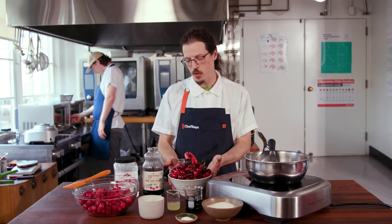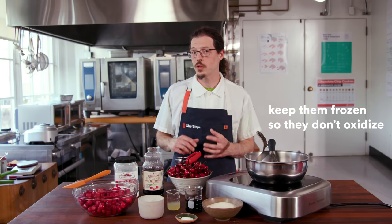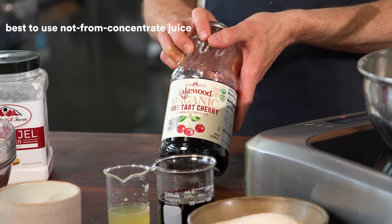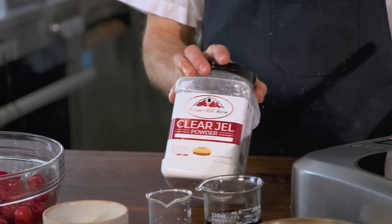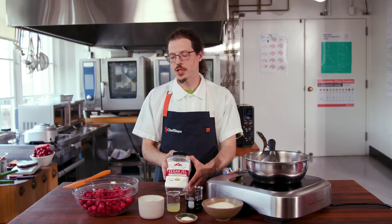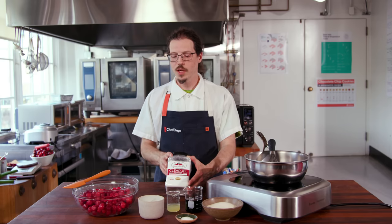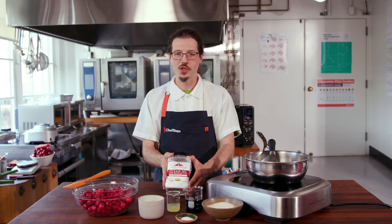You can use fresh cherries — it would take about this many, stemmed and pitted. We're gonna be using frozen pie cherries. We're also gonna add some cherry juice and some lemon juice to boost the flavor. We're gonna use clear gel to thicken the pie filling — you can also use it for thickening gravies and sauces. The key is creating the right ratio of cherries to filling, and the goo factor is gonna come from our sugar, juice, and gel that we cook together.